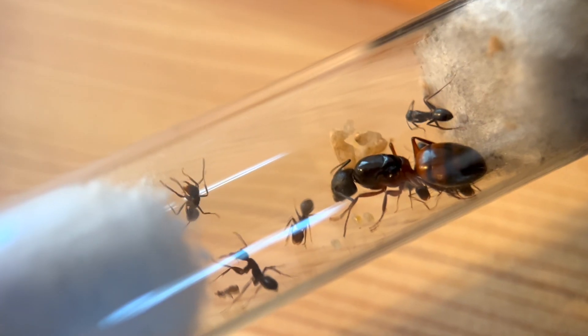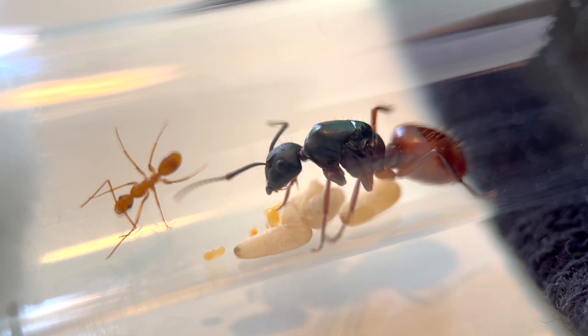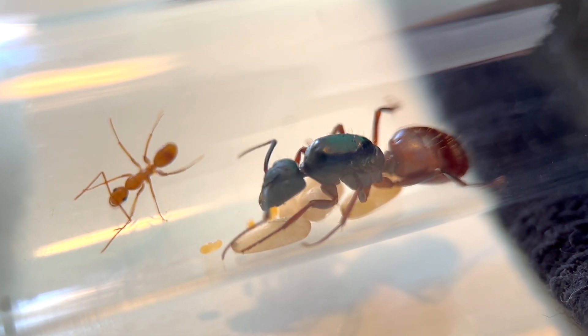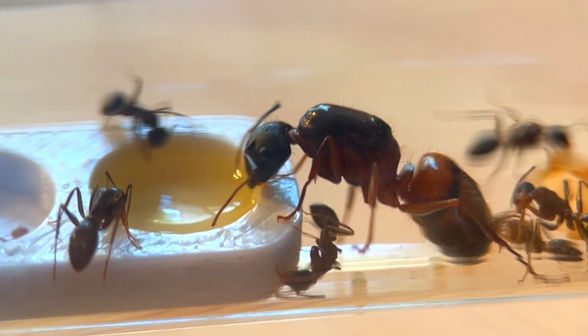In the last episode, two of my carpenter ant queens named Aunt Bonnie and Queen Midas had finally succeeded in starting their own colonies. This is a milestone that an estimated 95% of new queens never reach.